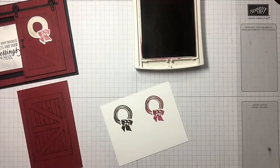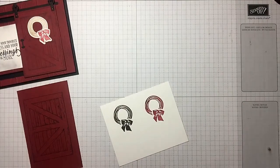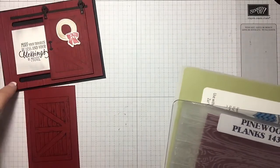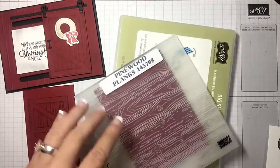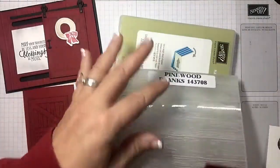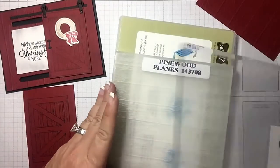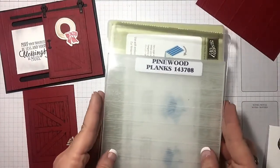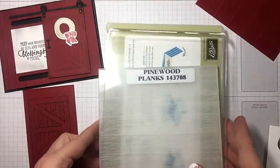Let me show you how some of these dies work. I've run this background piece of cherry cobbler — which is the wall of my barn — through my pine wood planks dynamic embossing folder. These are the thick embossing folders, so I want to show you that you only need your big shot platform, your embossing folder, and one acrylic plate. That is the sandwich to use for the dynamic embossing folders — just one acrylic plate.